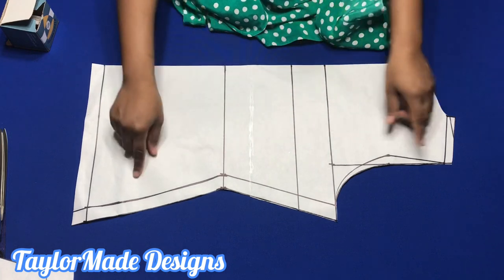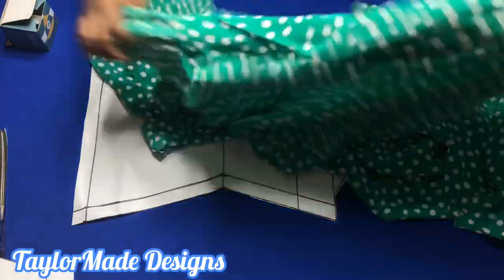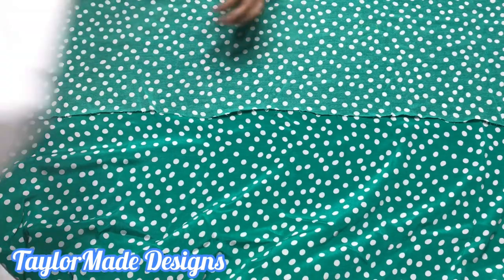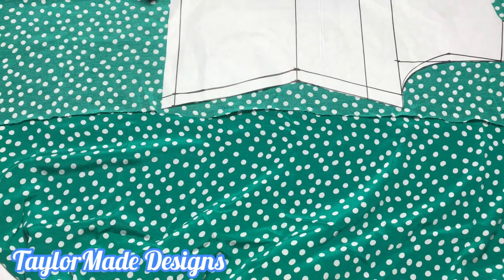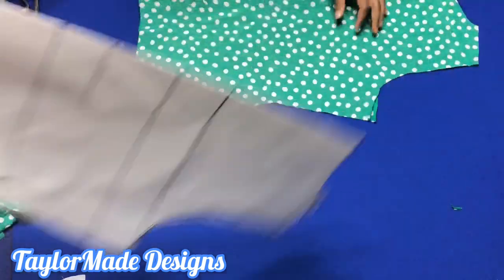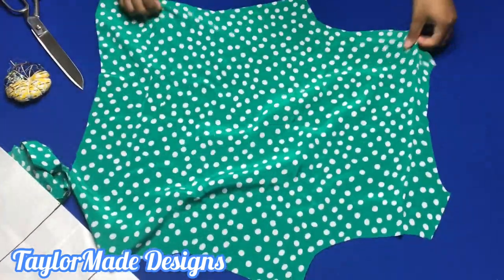So what I'm going to do, I'm going to cut out my back pattern on the fold. My front and my back is drafted on the same pattern. I'm just going to fold my fabric regularly. For a cowl neck, the front has to be cut on the bias, but the back you're not cutting on the bias — you're just cutting it normally. So I'm folding my fabric, placing my pattern on it, and cutting it out normally. I went ahead and I cut out the back of my blouse.